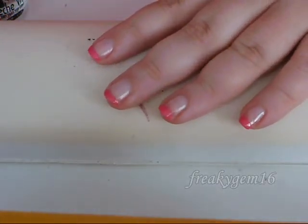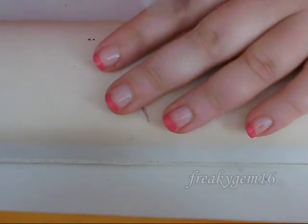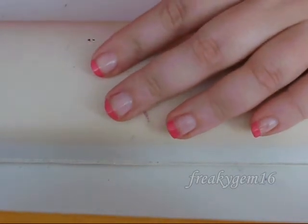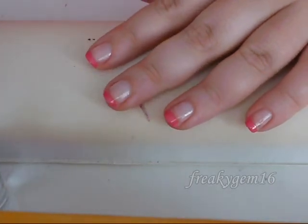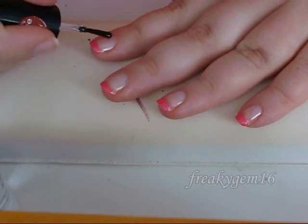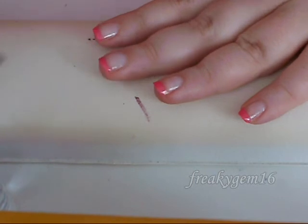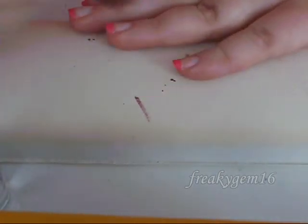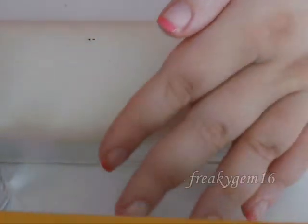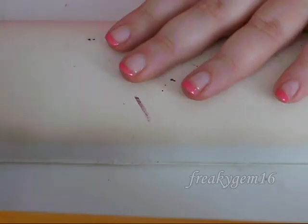The final task is to apply a top coat. I have my Seche Vite Fast Dry Top Coat here, and you're just going to apply this to the entire nail.